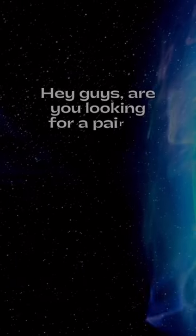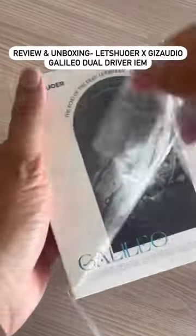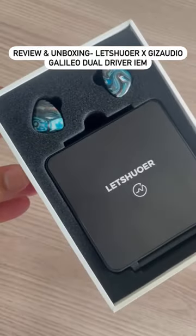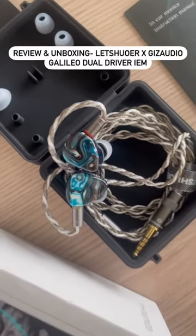Hey guys, are you looking for a pair of in-ear monitors that offers a great balance of comfort, style and sound quality? Then you might want to consider the Letshuoer Giz Audio Galileo Dual Driver In-ear Monitors — a product of the collaboration between Letshuoer and Giz Audio, tuned by famous audio reviewer Timmy Vangton.